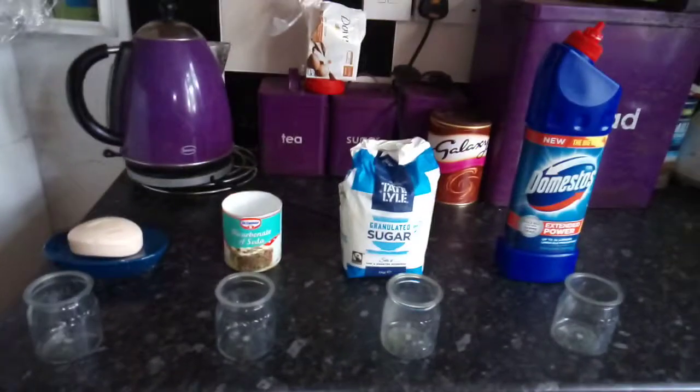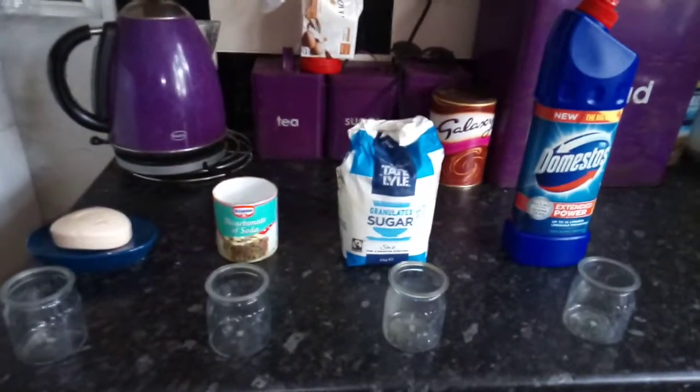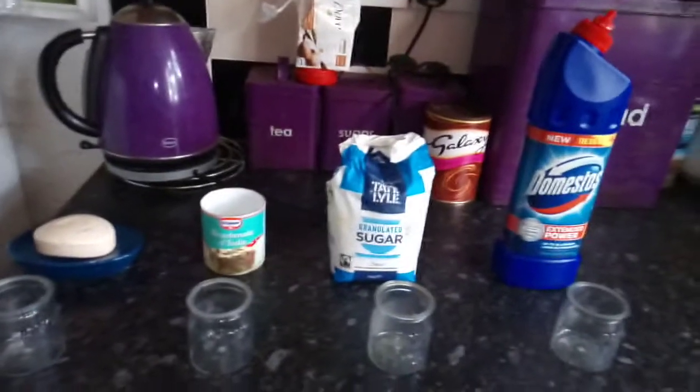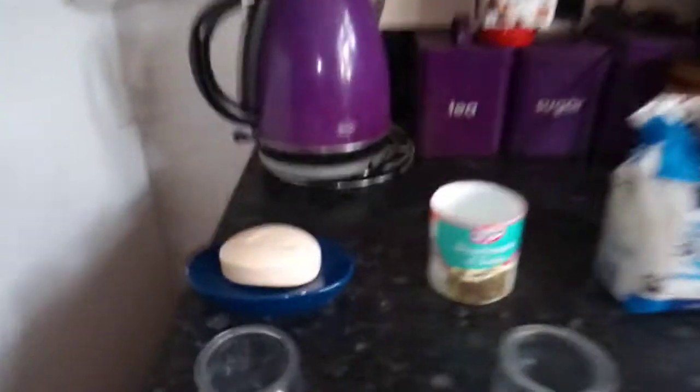So, we have soap, we have bicarbonated soda, we have sugar, and we have bleach soap.